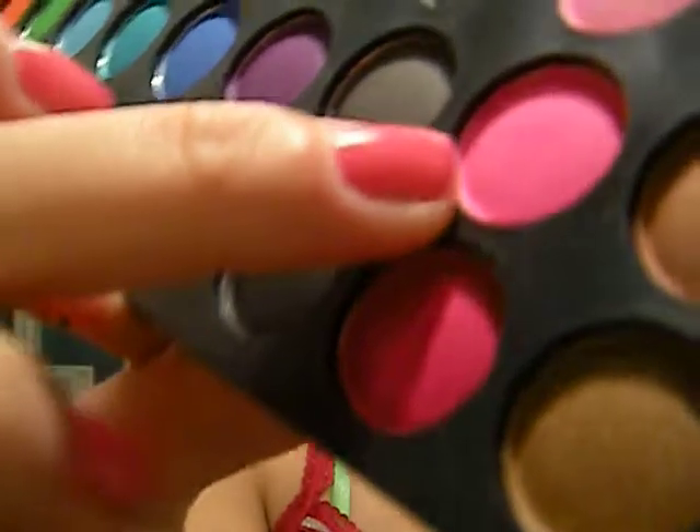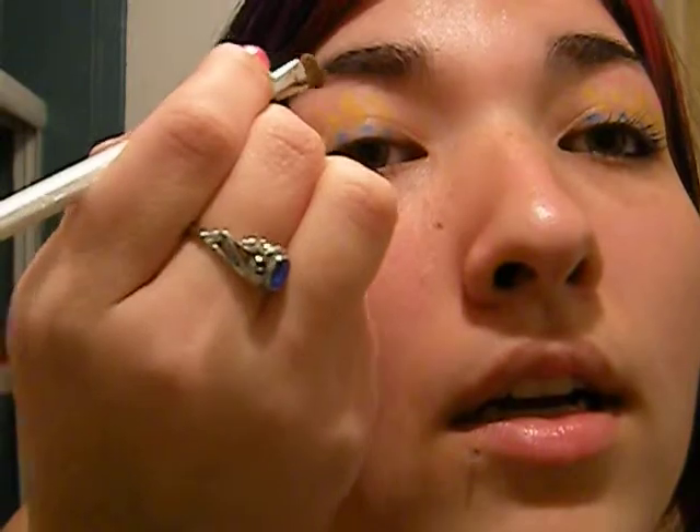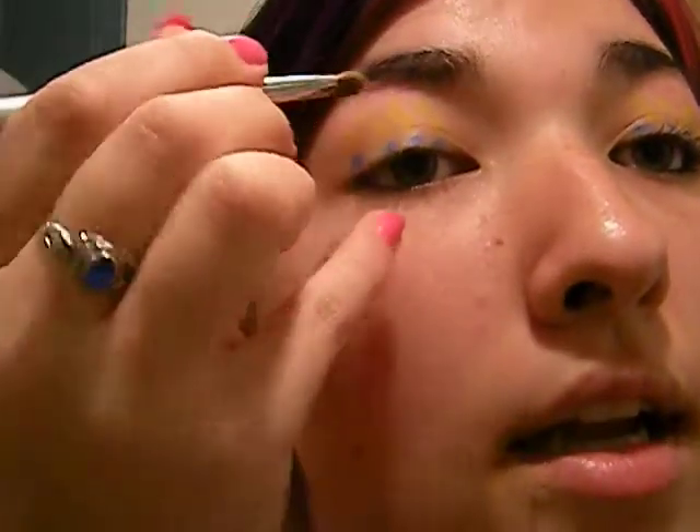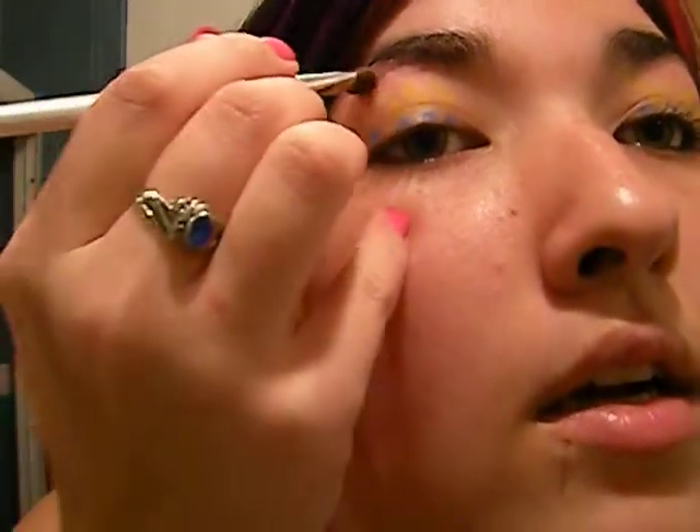Now we are going to take this pink — this one, this pink — and dip the point in that and make one row of pink dots right on your highlight line. Like so. Like that. And then we are done with the eyeshadows.